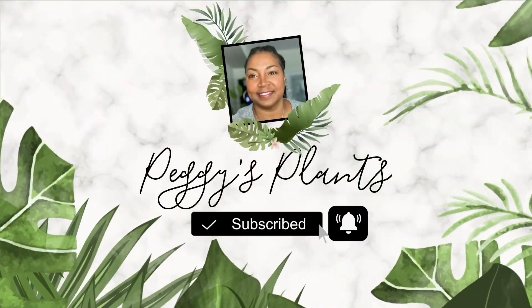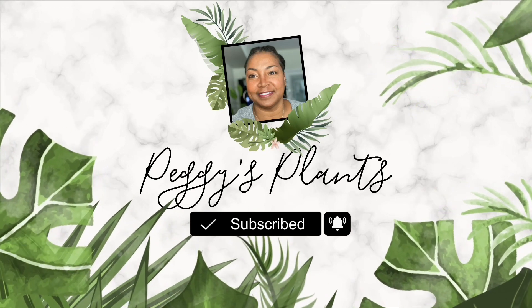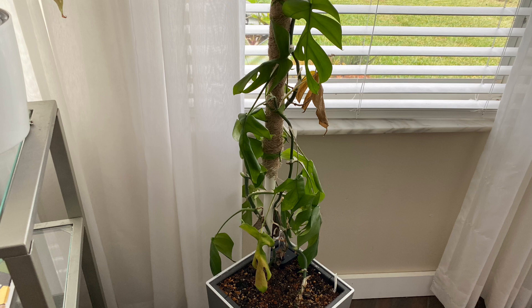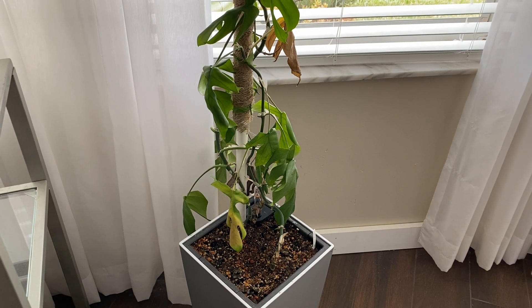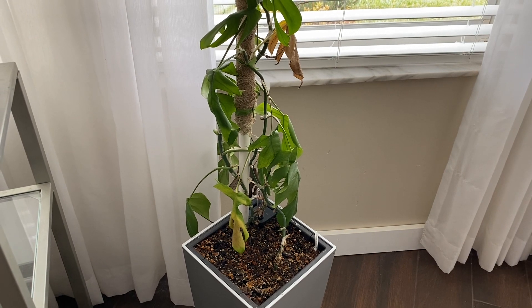Hello and welcome to Peggy's Plants coming to you from Central Florida. Today I'll be taking you along with me while I perform some much-needed plant chores. I'll be working with plants in LECA as well as soil. Sometimes life happens and I'm just not able to get around to my plant chores in a timely manner, such as the case with this Raphidophora tetrasperma as well as several of my other plants. So let's get to the plant chores.